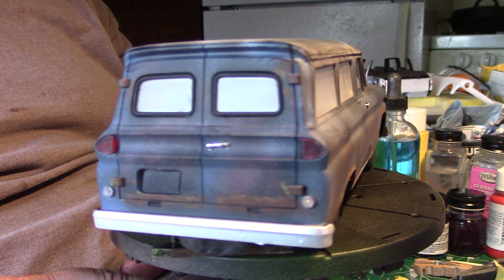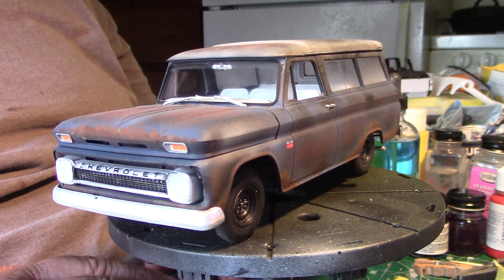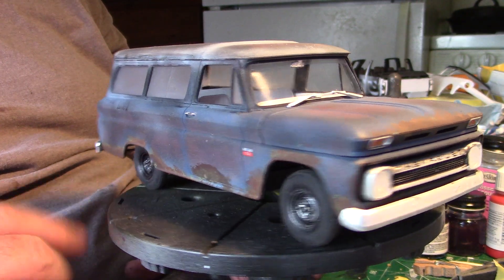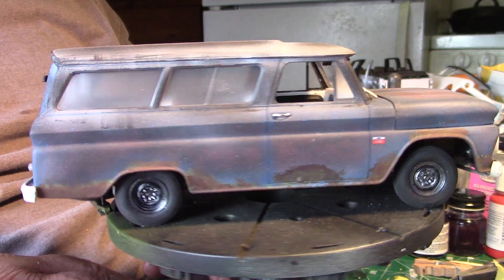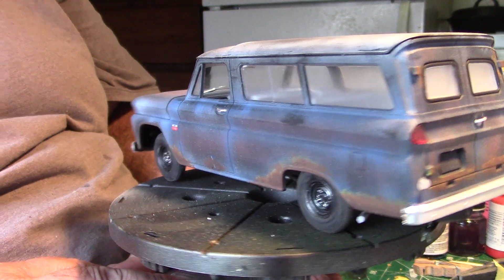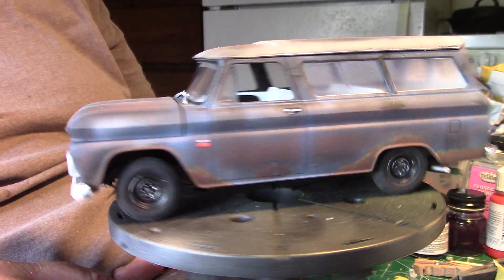I'll give you a little turnaround over here. Using the airbrush to rust it up really made it pop, I think. I had to put some on the doors and fenders — I put it where I thought it might be heavily rusted, you know how it is on cars.